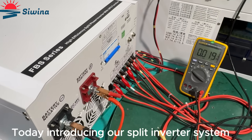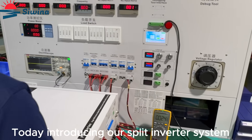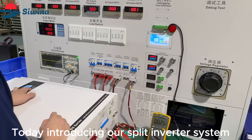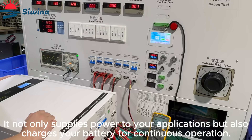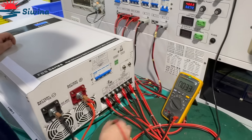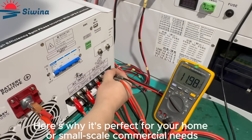Today, introducing our split inverter system. It not only supplies power to your applications, but also charges your battery for continuous operation. Here's why it's perfect for your home or small-scale commercial needs.